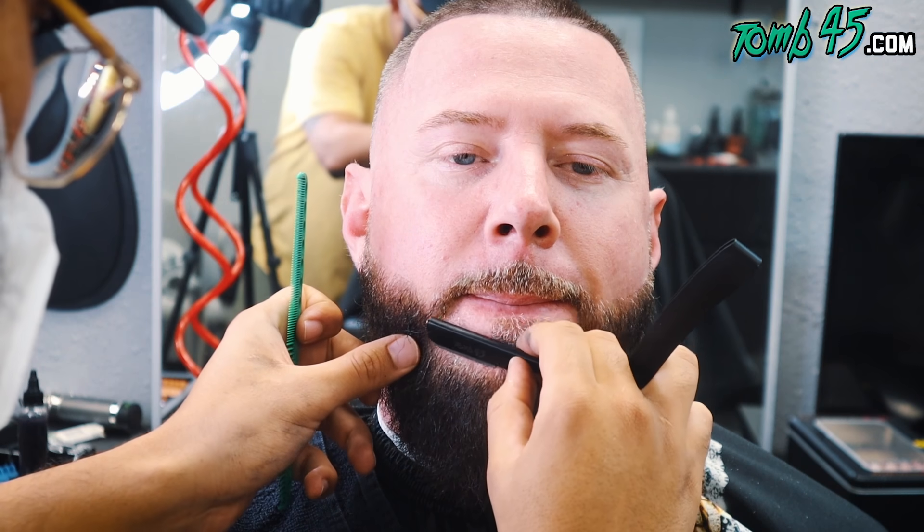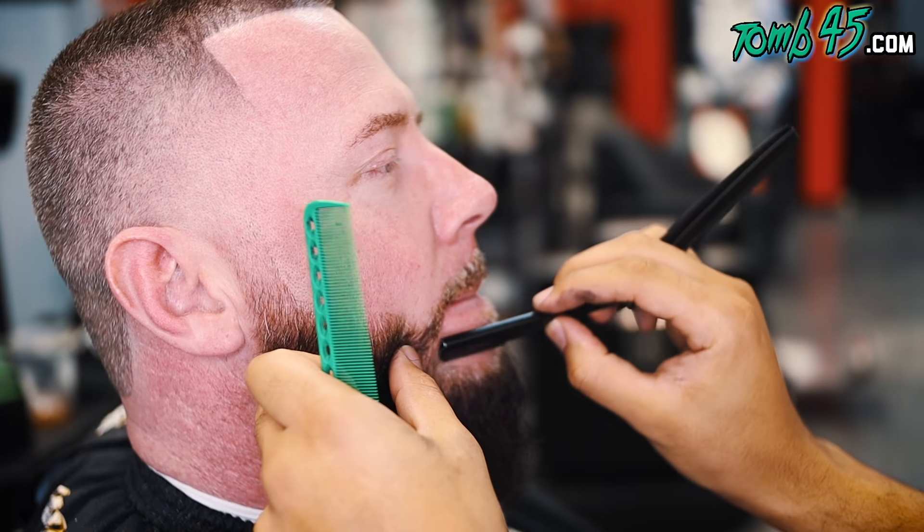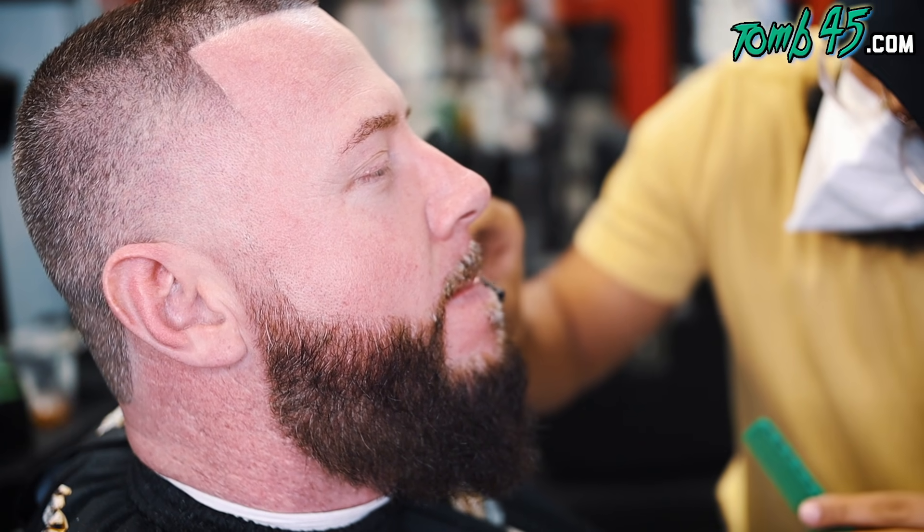I spotted something at his chin, picked up my clipper real quick and cleaned it up — but the tape is looking clean, I feel like.